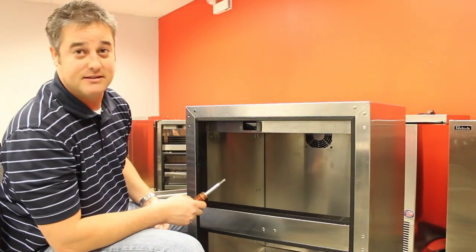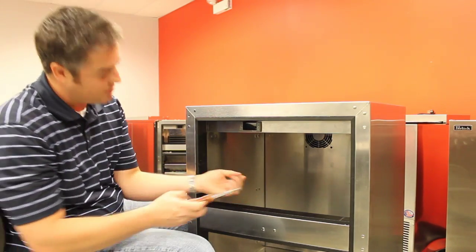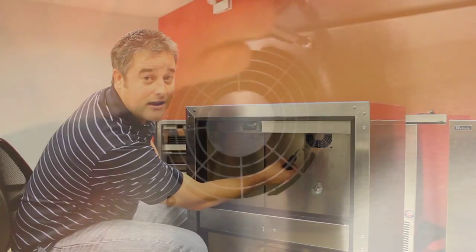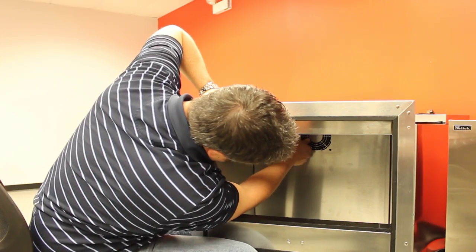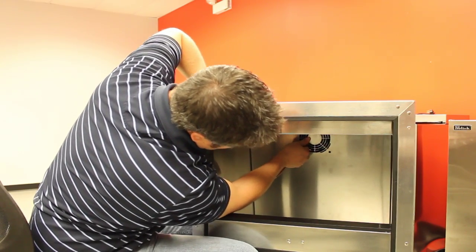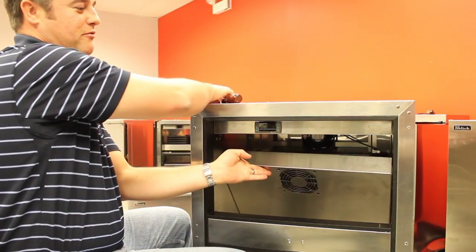Now that everything on the inside is removed, there are four Phillips head screws around the fan guard in the back that you'll need to remove. Once those four screws are removed, you can grab it by the top and carefully pull the top down towards you at about a 45-degree angle.